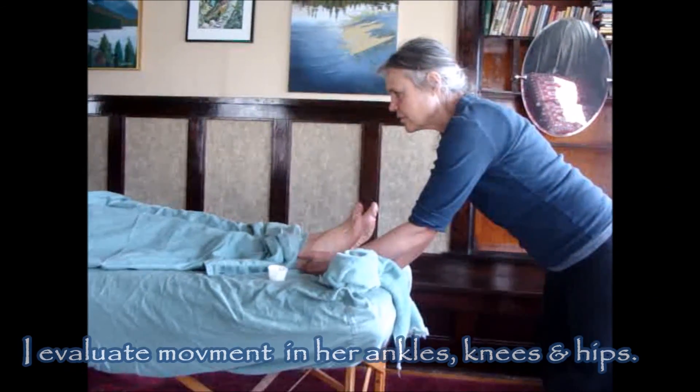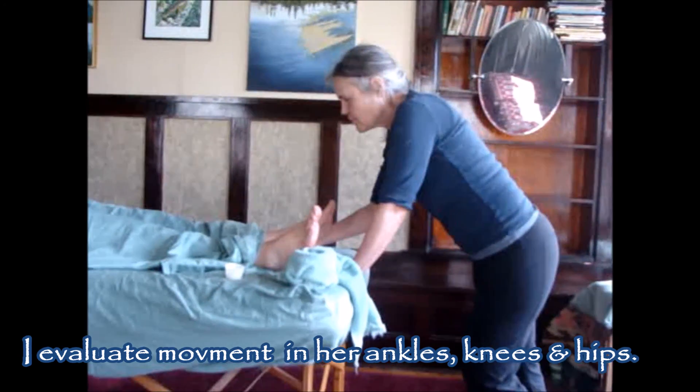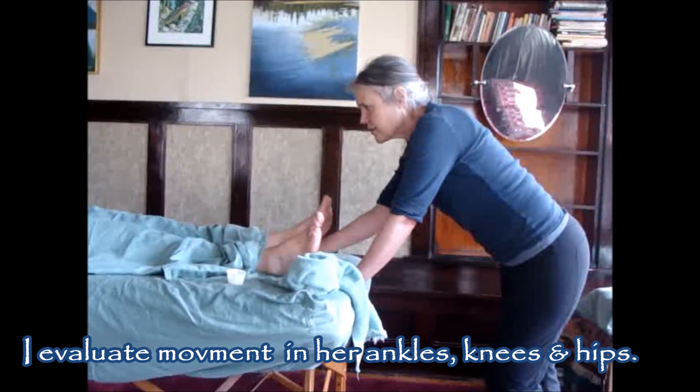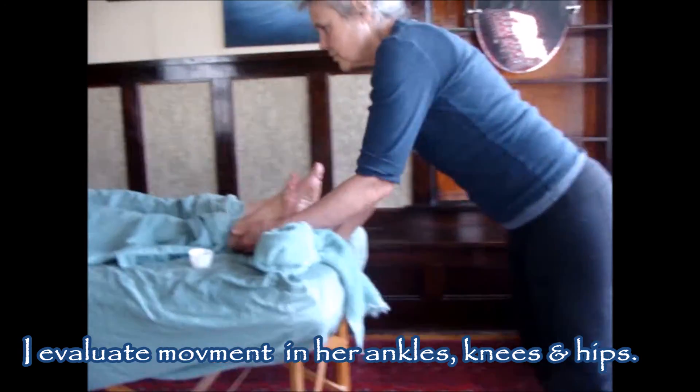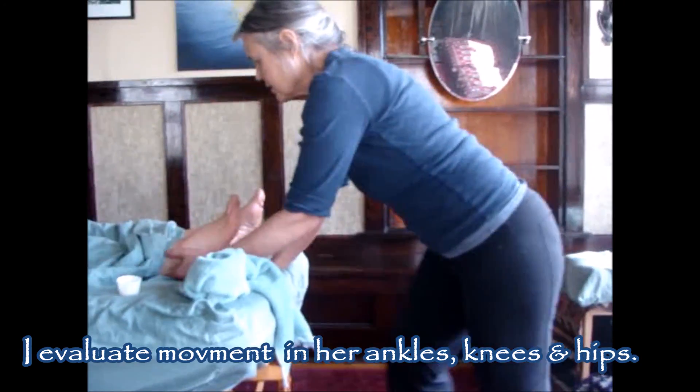Look at how our feet are moving. Look again at the way I use my body here with my weight behind me, even for this move, which keeps my hands soft.